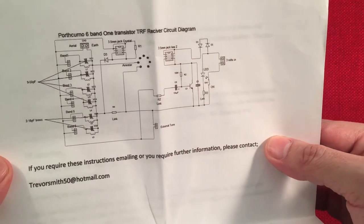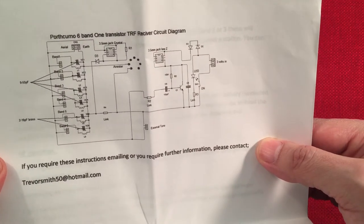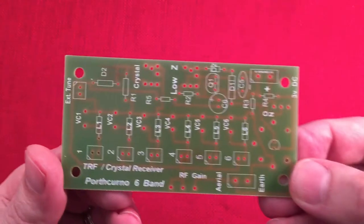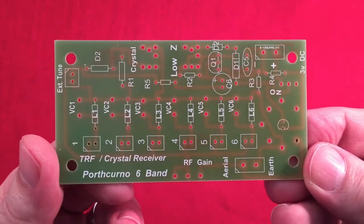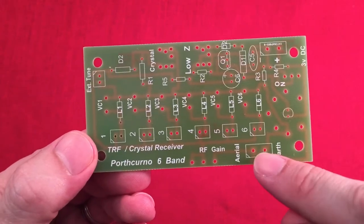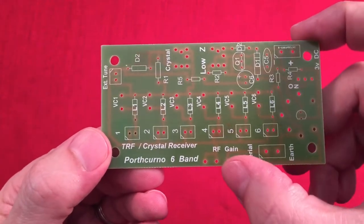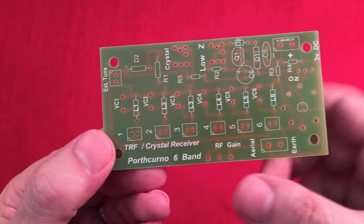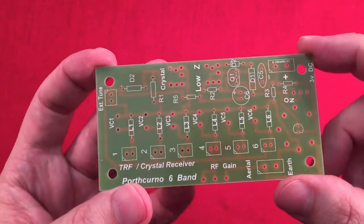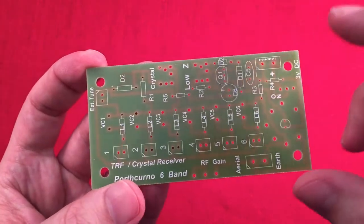There's a schematic of the radio — a one-transistor receiver circuit diagram. Let's look at the part list. Here we've got the PCB and you can see where the components lay. You have your jumpers for the bands, your connections for aerial and earth, and an RF gain potentiometer — that'll be nice to put in. Of course there are resistors, capacitors, and a transistor.